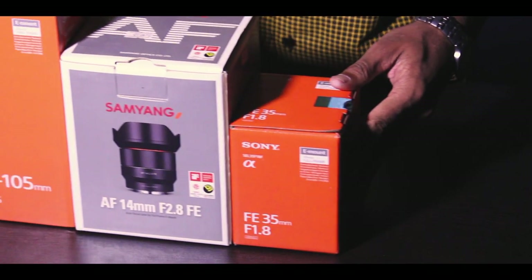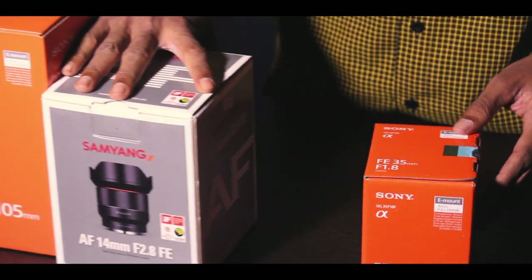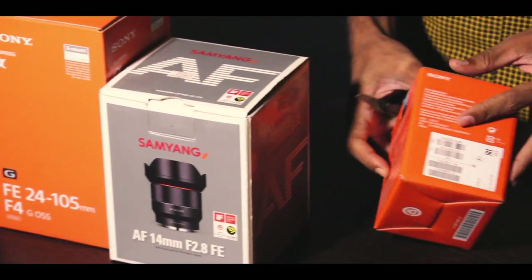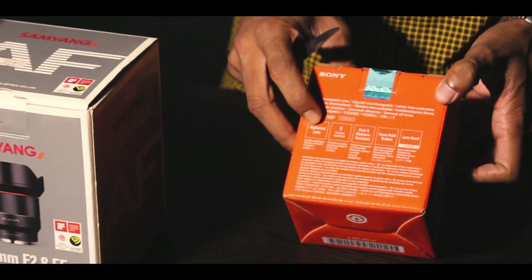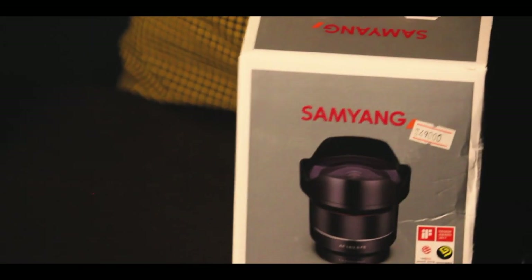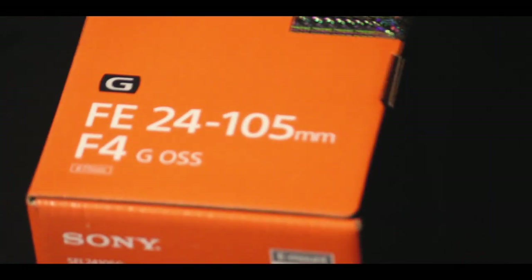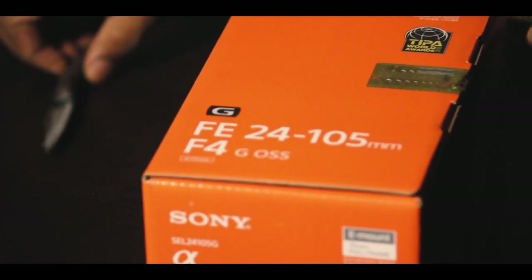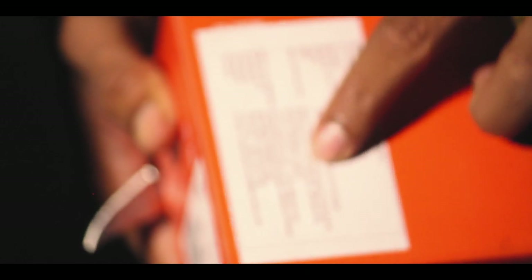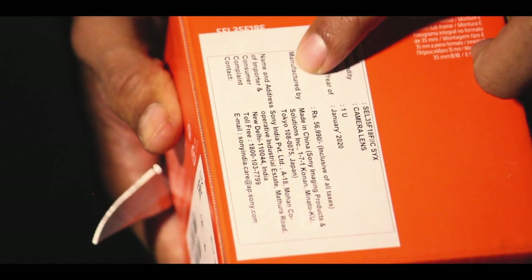So guys, what are we going to do next in the unboxing? One of the three lenses we bought from Sony is going to be unboxed. The first lens is the Sony 35mm f/1.8 lens, the second one is the Sony 14mm wide-angle lens, and the third is the Sony 24-105mm f/4 G-series lens. So first, let's take the 35mm lens. In this box there are a few features: aspherical lens, 9 circular aperture, dust and moisture resistant, focus hold button and lens hood included.